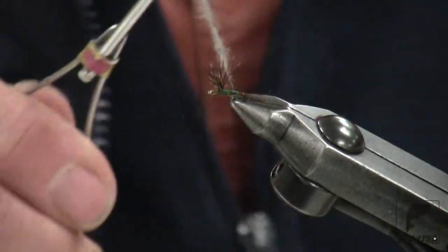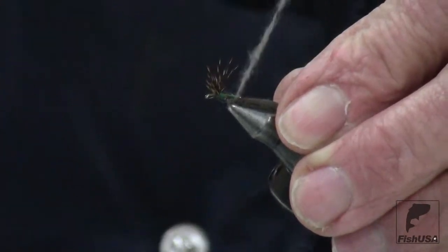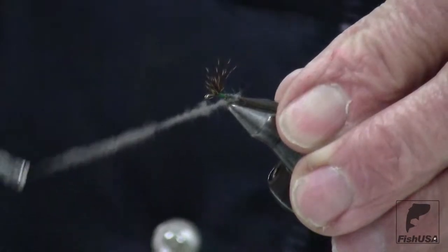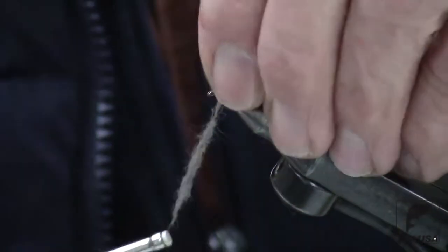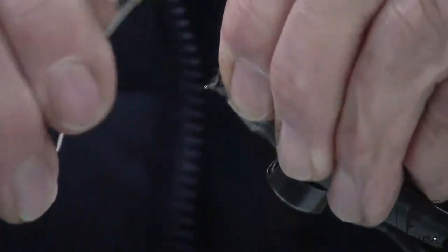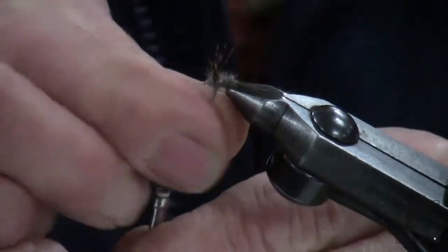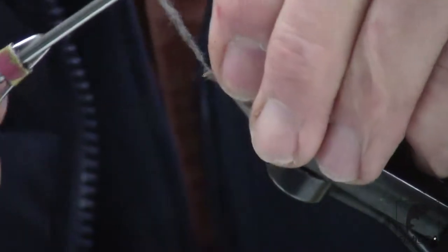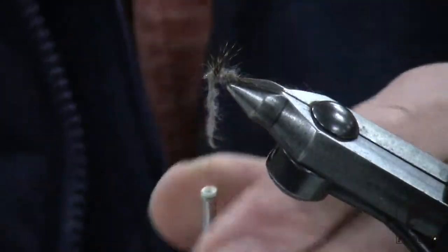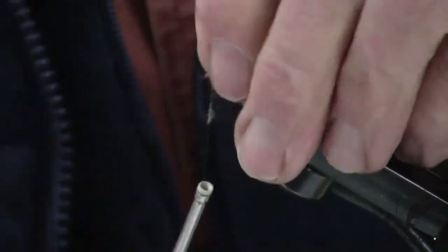That'll probably end up being too much before we're done. Just wind it back so that the dubbing starts going on right there at the end, one right in front of the other, make a nice tapered little body there. Pull her back, put a couple more in front of that — that holds the wing up. Then I try to make a couple of figure eights here. Had a little too much dubbing, so we just do that to it.